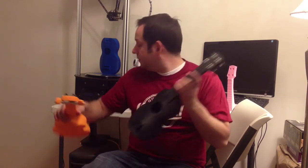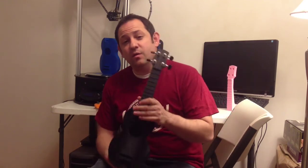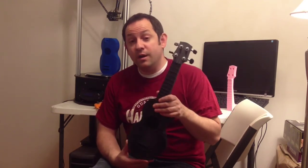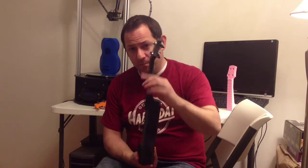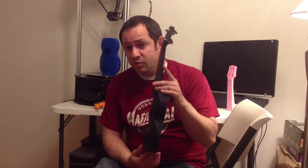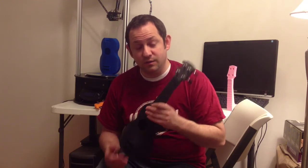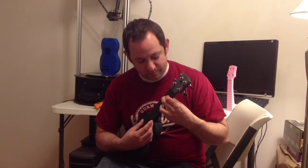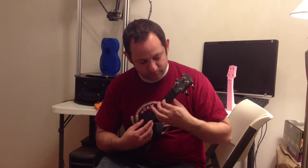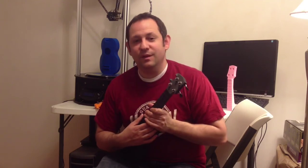So now you can hear this ukulele is also in tune. Basically every time you start playing, you're going to want to go ahead and tune it, especially when it's new. Your neck is going to bend just a little bit, so the tuning will change a lot when it's new. And any time you change the strings, they're going to stretch out a little bit and your tuning changes also. But once you have it in tune, you can play away. Enjoy!